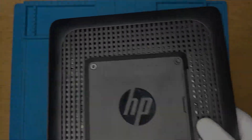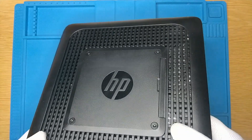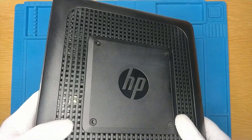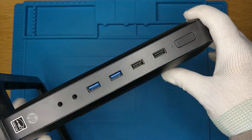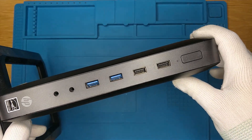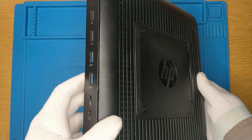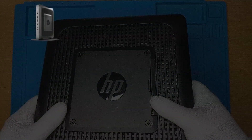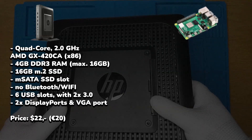Today we'll be looking at upgrading a thin client's storage for more nostalgia. Here we've got the HP T620 thin client. With its stand and those four USB ports up front, it already kind of looks like a console. Let's break down what's inside of it and compare it to a Raspberry Pi 4 Model B.